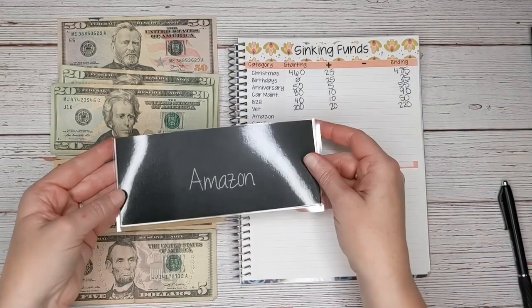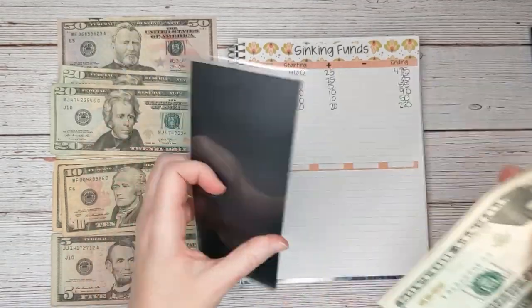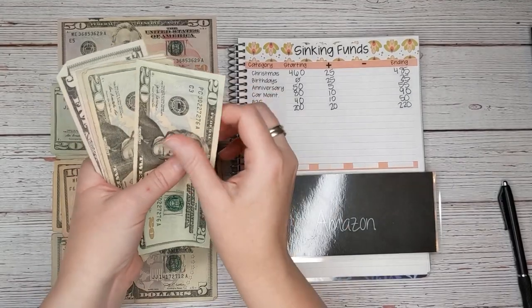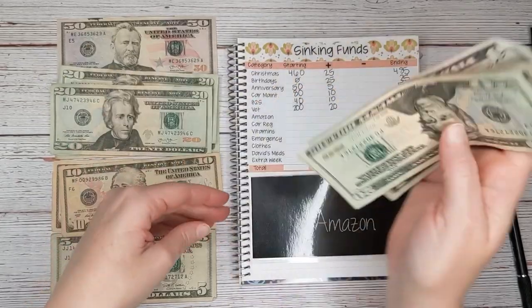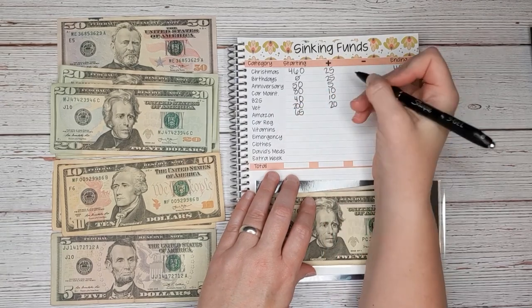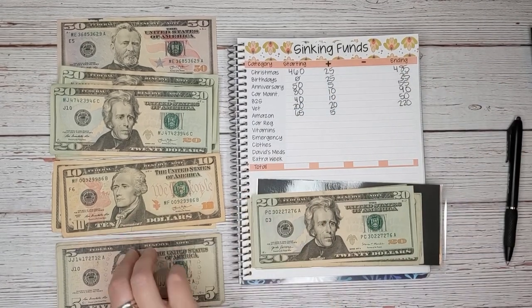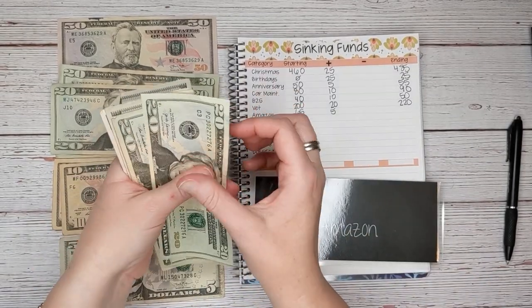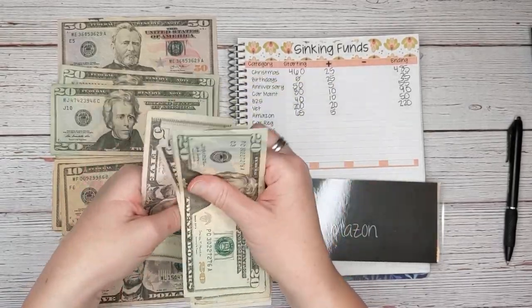Next up is Amazon — this is for our annual fee. We're trying to save $100 for that. We currently have $65, and today we're going to add $5, so that should bring us up to $70.